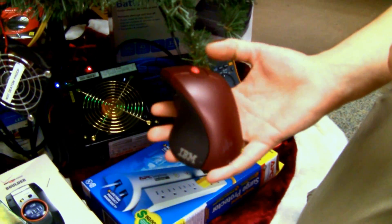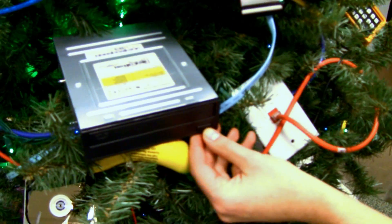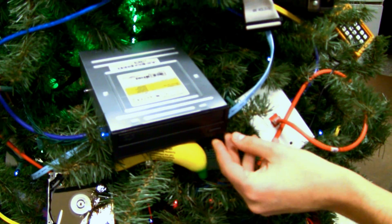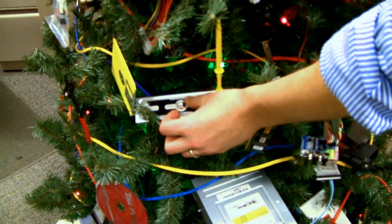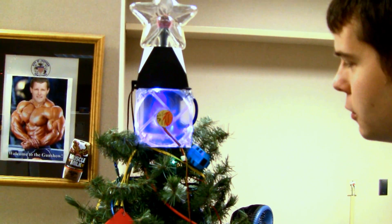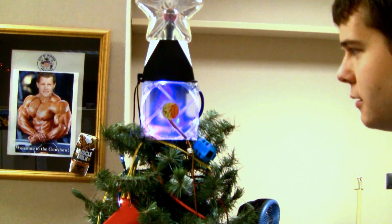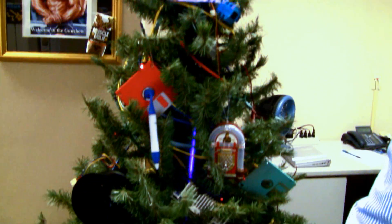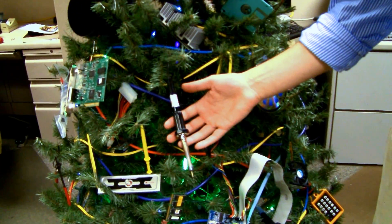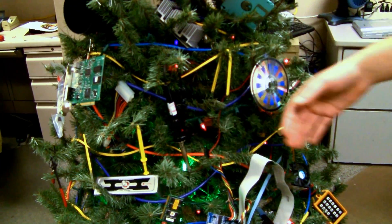We've got a USB mouse, which is powered, and a fully functional DVD writer CD-ROM drive. We also have variable speed controls for our case fan — I'm going to turn that up a little bit. Some other elements we have: every geek's friend, the soldering iron.